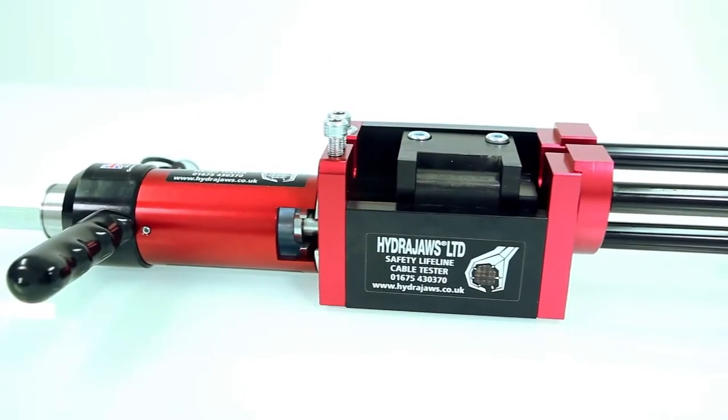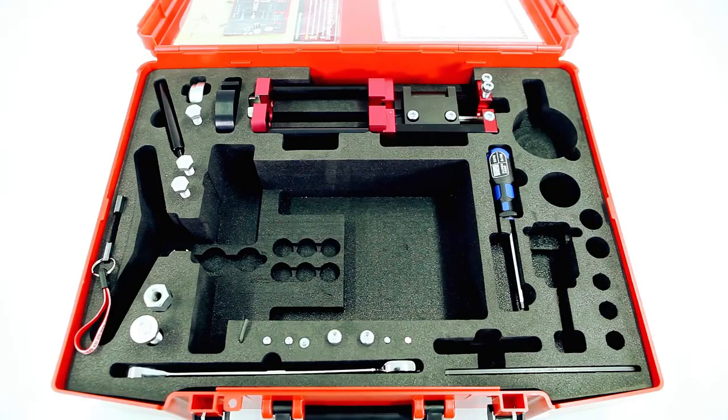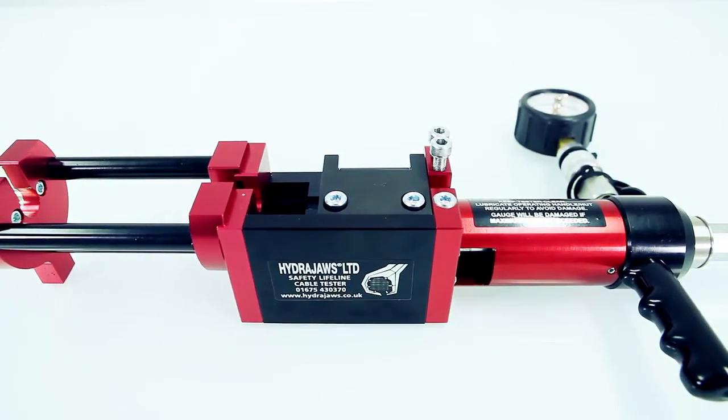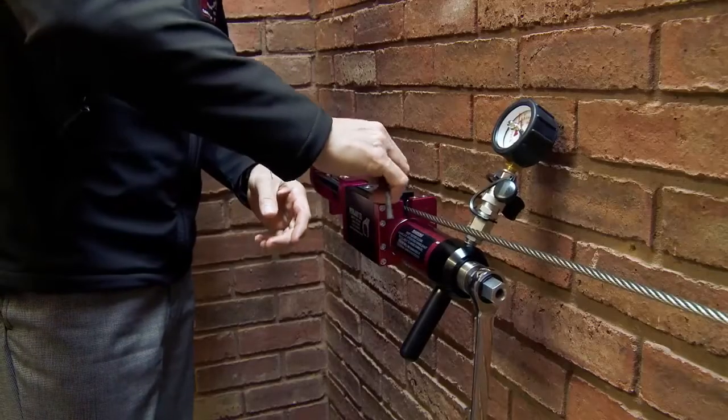The Safety Line cable frame can be purchased as a standalone accessory, referred to as a Kit 1. The Kit 2 is a combined comprehensive tester kit capable of testing a wide variety of anchors and fixings in addition to Safety Line swages.